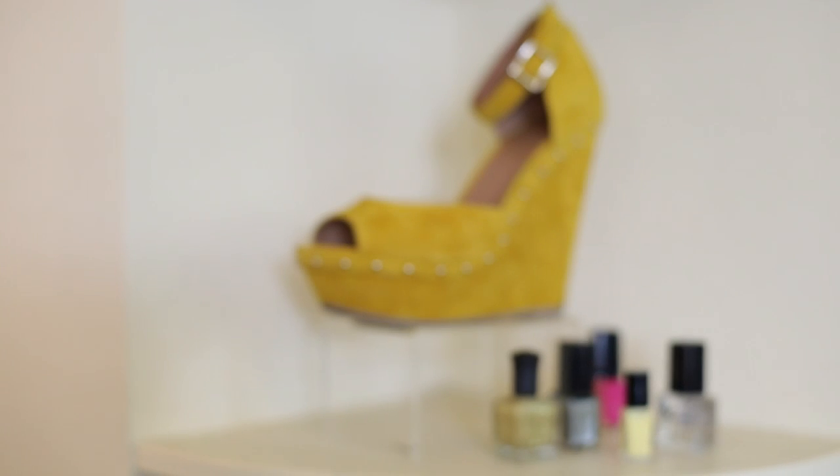Hi, I'm Christina Wall. We're here at Jasleen Boutique in South Pasadena and today I'm going to show you what color nail polish to wear with yellow shoes.